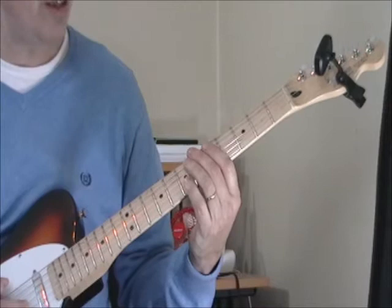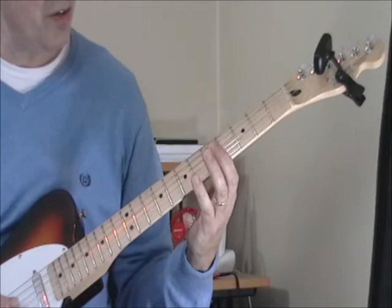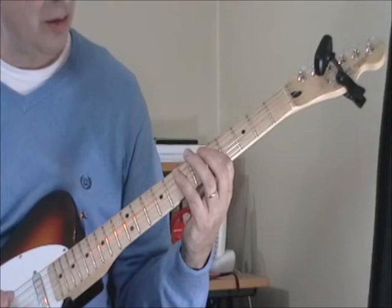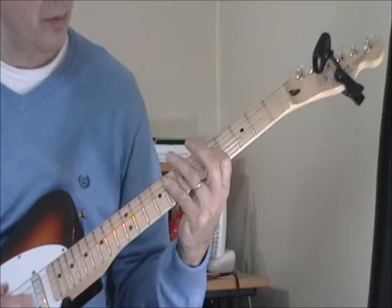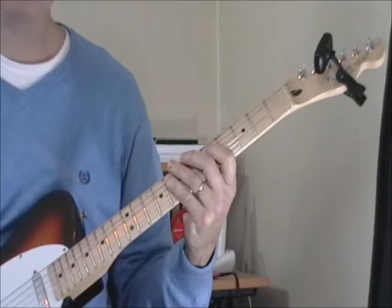Then we're going to the fifth string on the fifth and eighth frets, then down to the fifth fret on the fourth string, and then back to the eighth fret. The timing is just one, two — and you just play it fast.